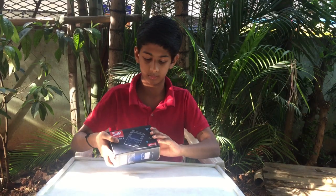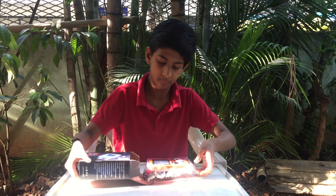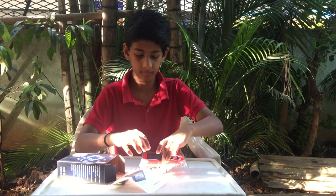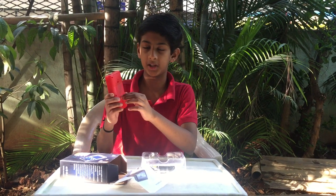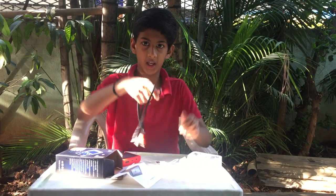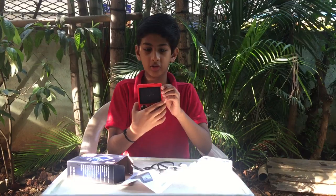Now let's see how it works. The user manual, the game box. And for your information, I've already put the battery inside. The AV cable. The USB or the DV cable. So now let's switch it on.